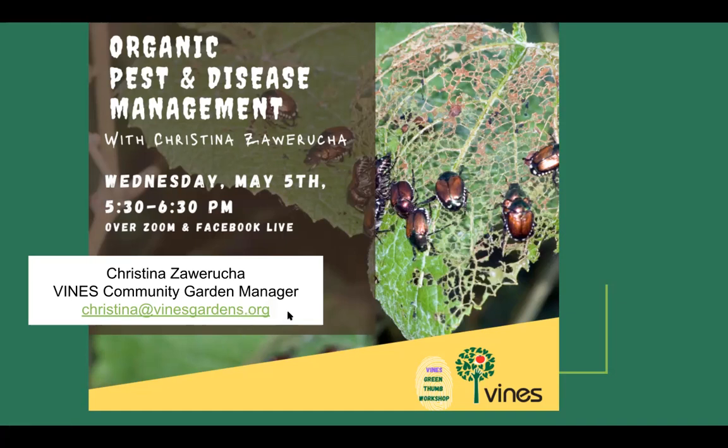If we can't get to everything, just be patient — I have all of your email addresses and I can try to get back to you. We're going to be talking about organic pest and disease management today. I spent this afternoon revising this presentation — there is just so much information. I tried to simplify it a little bit, but realize this is the tip of the iceberg. People make entire careers out of integrated pest and disease management.